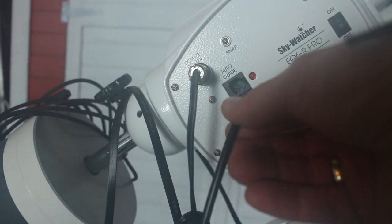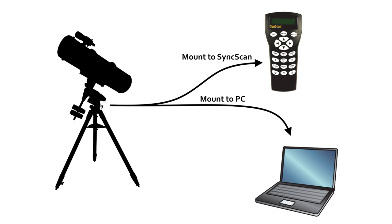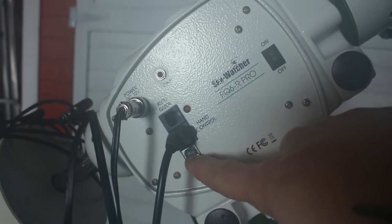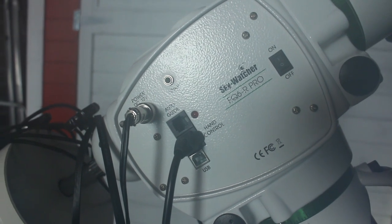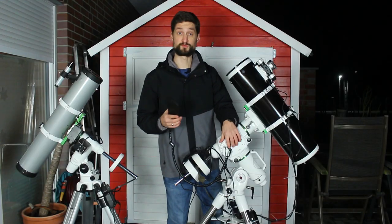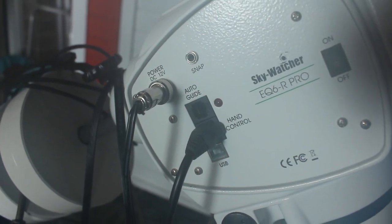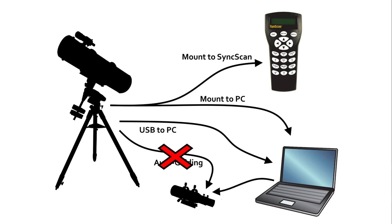Here's the adapter for the handheld controller — for computerized or motorized mounts like this, you can control the mount's alignment, movement, and pointing with this device. This adapter can also be used to connect the mount directly to the PC, replacing the handheld. This gives you much greater control over the mount, but you need an additional computer instead of the handheld. Many mounts come with an additional USB port as a second option for connecting directly to the PC — in this case you can use any standard USB cable. And then you'll most probably find a similar port for auto guiding, which runs the guide cam if you don't connect the guide cam to the PC directly.